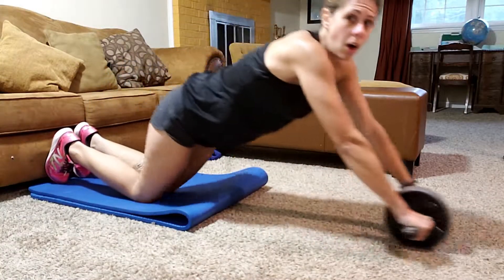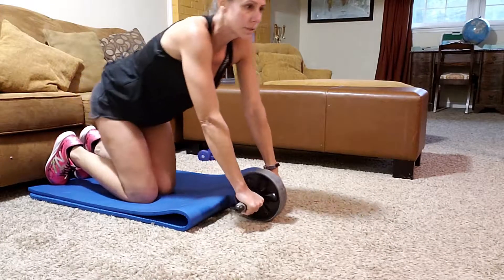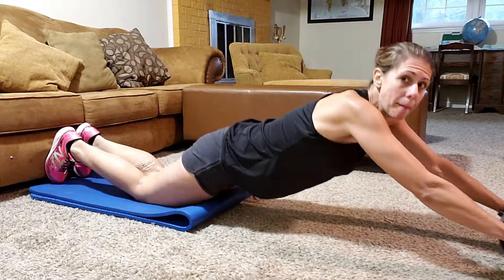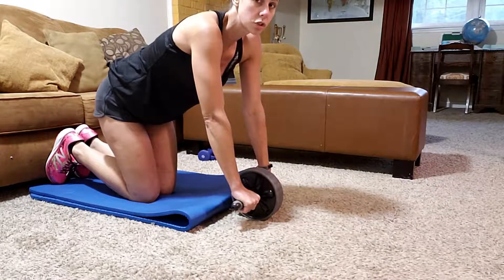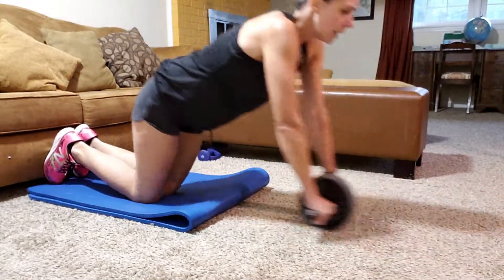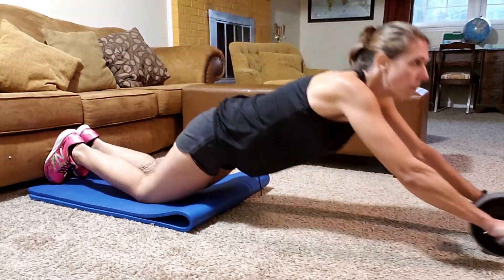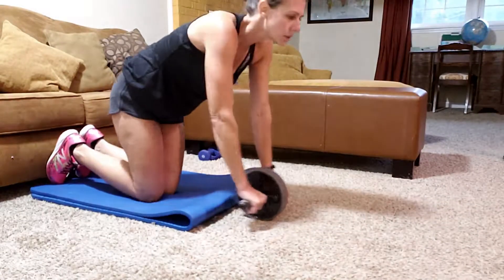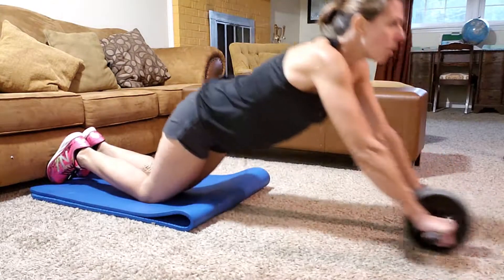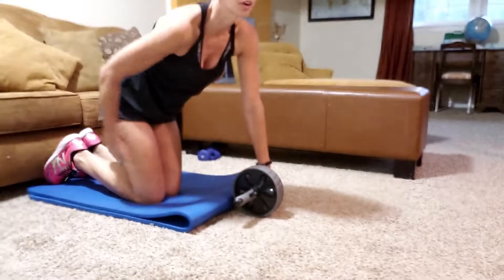We're going to do 15 all the way out and all the way in — just go as far as you can. I can't go as far out as my husband goes, but one of the tips is to keep your feet up against something as you roll out. That's two, three, four. This forces you to hold your whole body erect and it works so much more than just your abdominal muscles. It's such a simple looking exercise but it is so worth it — it does so much more.